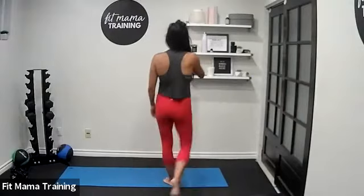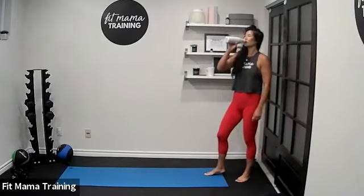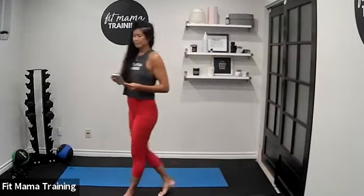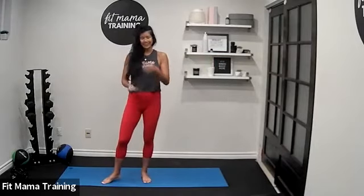That's one round down! How are we doing? Grab your water — longer break between rounds. Now I set the actual HIIT timer, which means we move a lot faster. Two rounds.